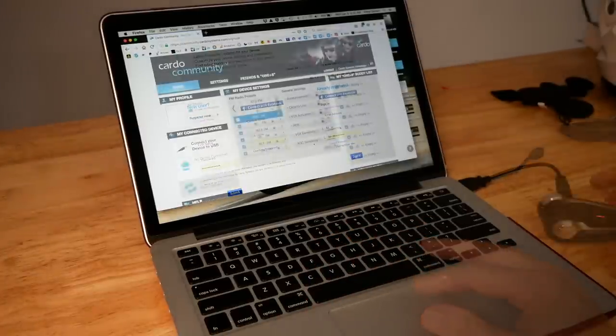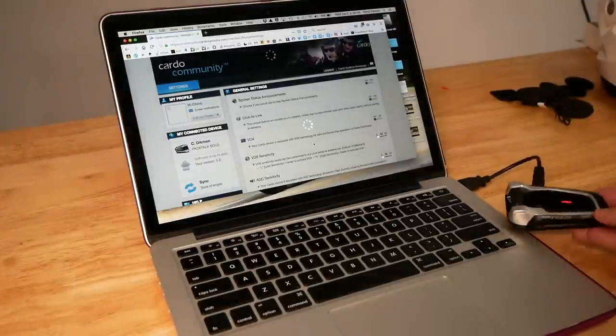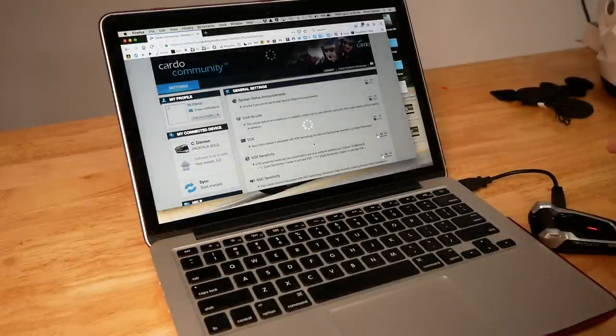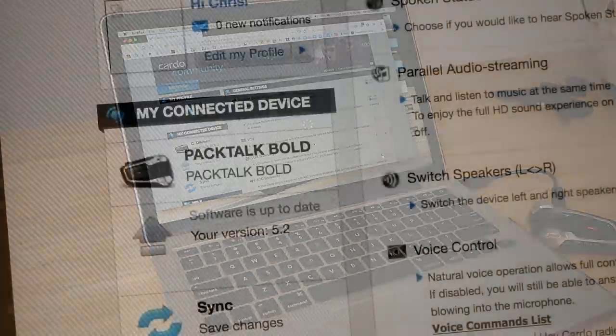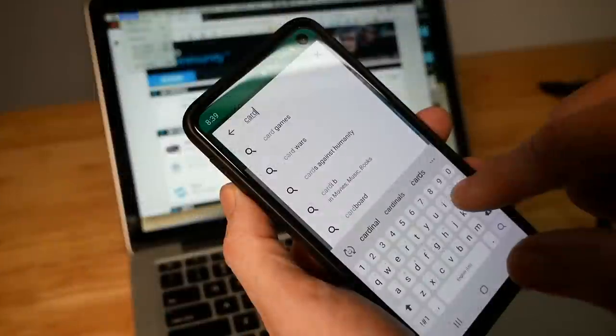Once you've logged into the Cardo website, you can then connect your PacTalk Bold so that it can locate your unit. It will then tell you what version you have. I have the latest version, so we're good to go.